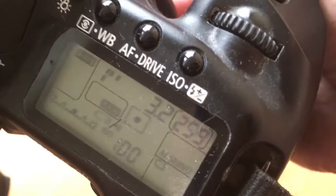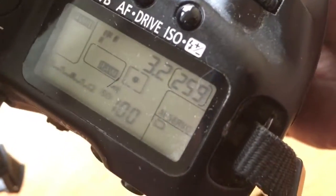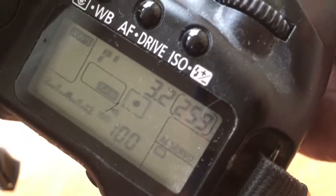Not broken. But you will make a mistake when you install the chip.